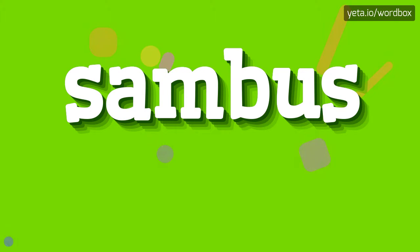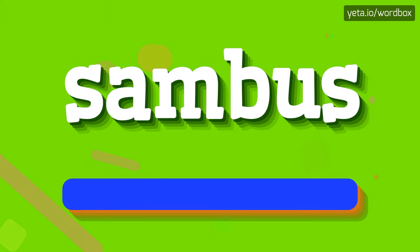Hey everyone! Thanks for choosing this channel. In this video I will show how to pronounce this word. The word you are watching sounds like: Sambus.